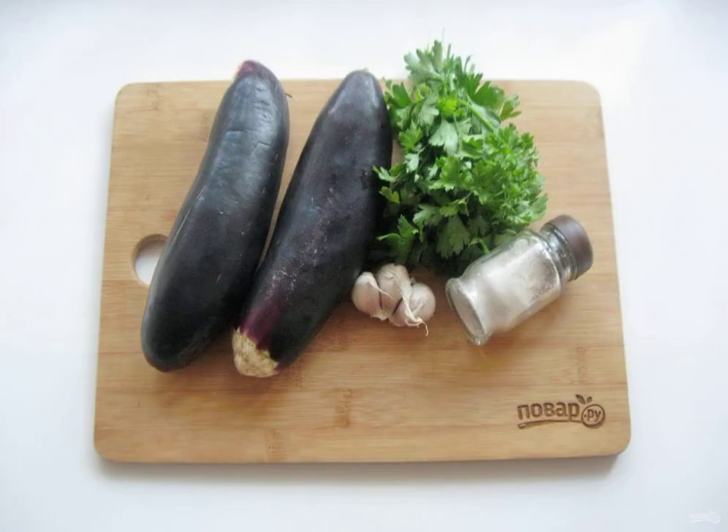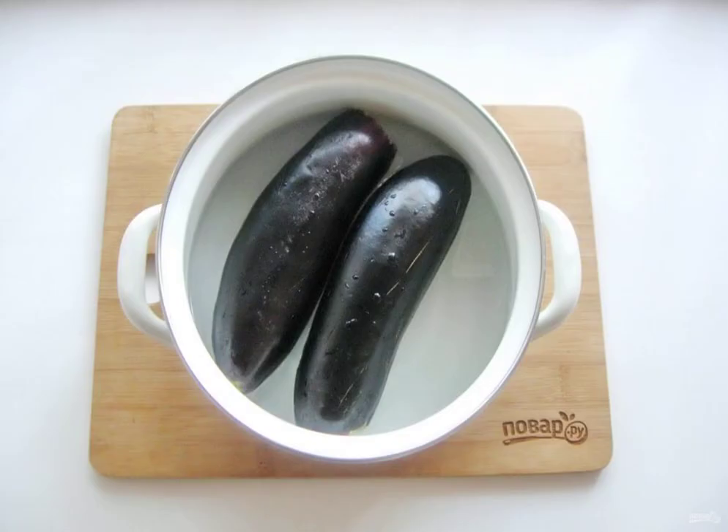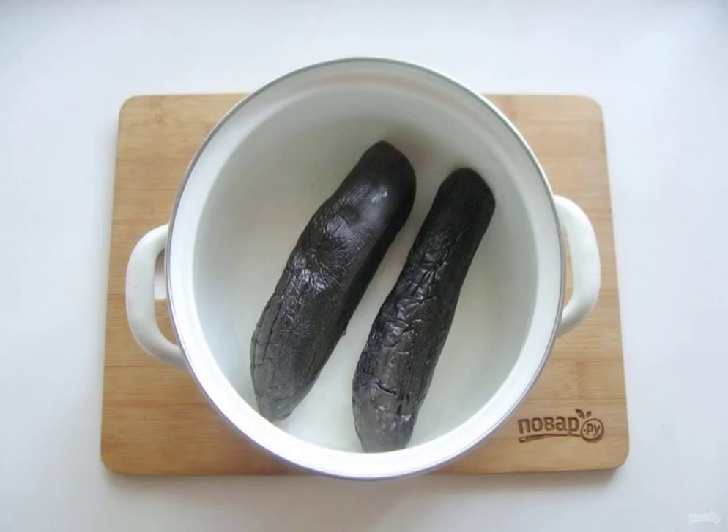Prepare the ingredients for cooking salted eggplant. Wash the eggplants and cut off the stalk. Put the eggplants in a saucepan and pour the brine at the rate of 1 liter of water to 1 tablespoon of coarse salt. Cook the eggplant for 10–12 minutes from the moment of boiling.